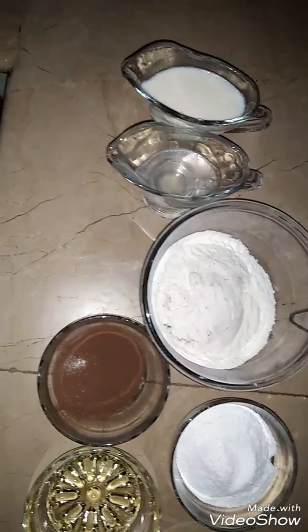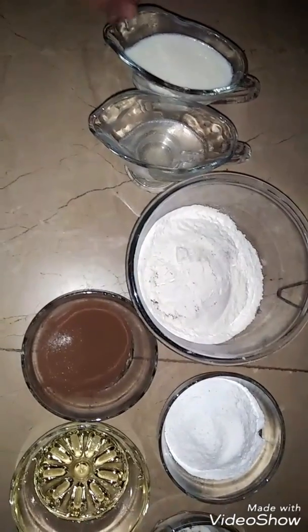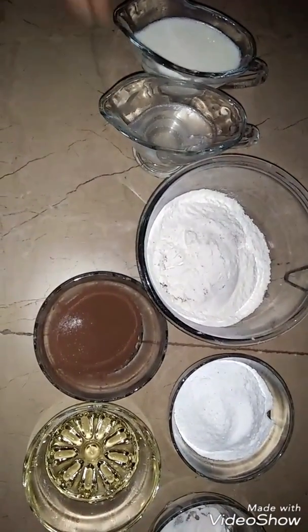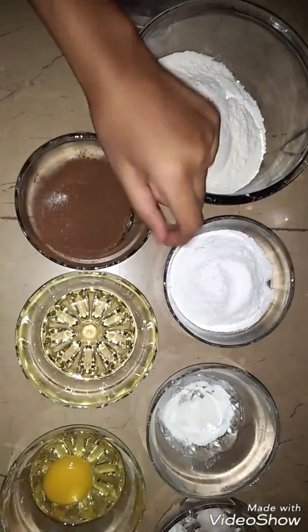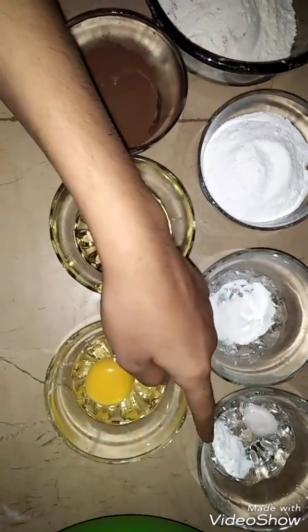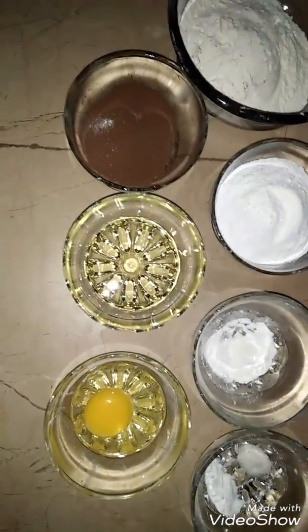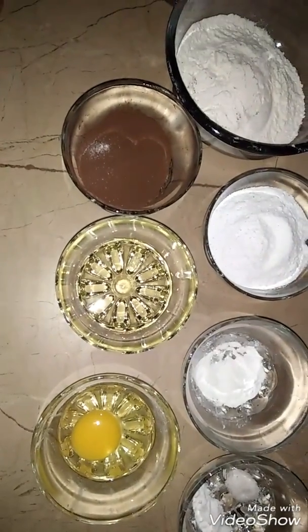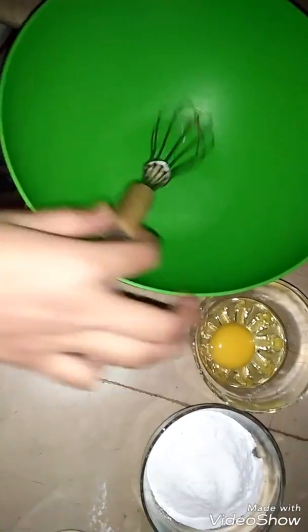Welcome to Dubas Kitchen. Today we will make chocolate cake. We need ingredients like milk, boiling hot water, flour, cocoa powder, icing sugar, oil, baking powder, baking soda, salt, and egg. I will upload the full list in the description box.